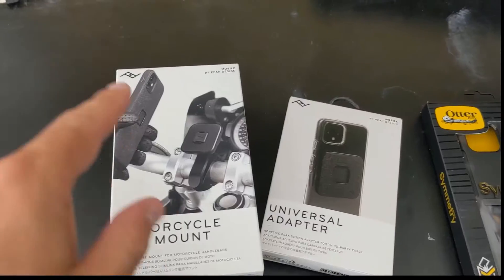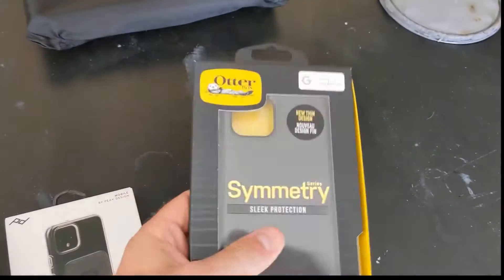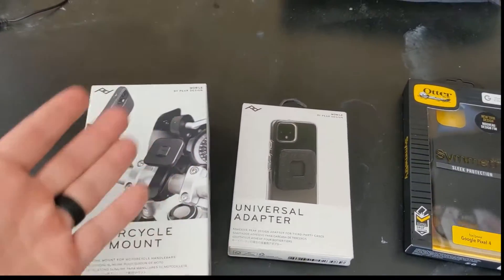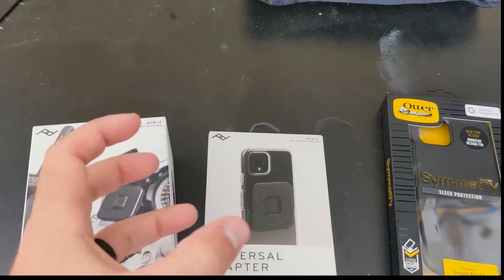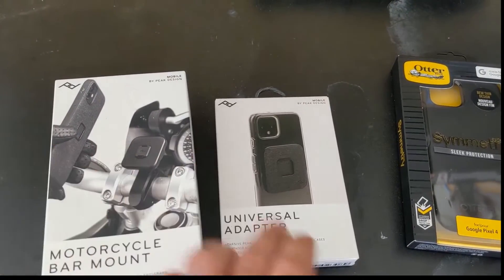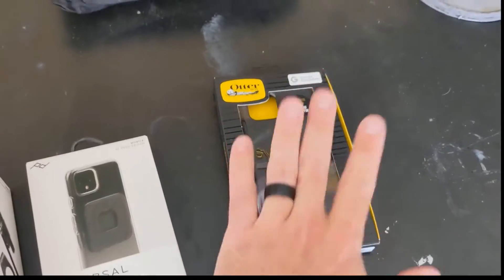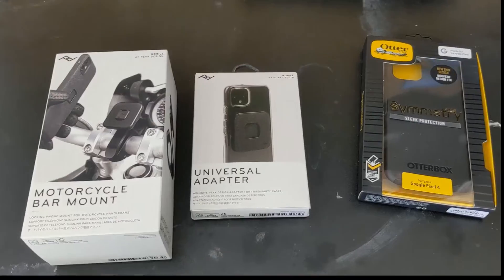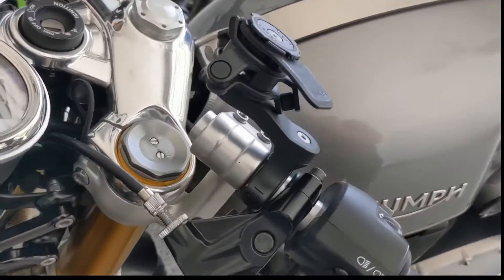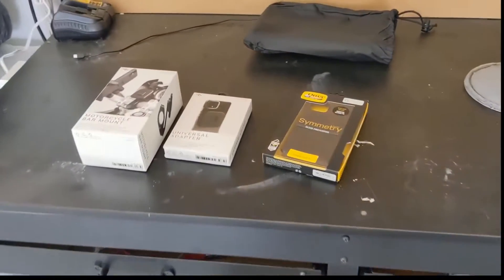I'm gonna get these unboxed and get them mounted up. Just to show you what I have: I have the mount, I have the sticky pad that goes on the back of a phone, and I've picked up an OtterBox case for my phone to use for this purpose. The reason is I have a Google Pixel 4 and they don't make a Peak Design case for it — they do make one for the Google Pixel 6. So if I get an upgrade I'll pick up the exact case, but for now I've got the sticky mount. This is your before with the Quad Lock, and I'll give you an after once everything is mounted up.